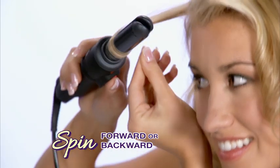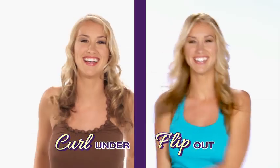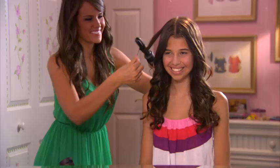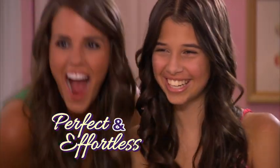With just the touch of a button, EasyCurler spins forward or backward for whatever look you like or mood you're in. Ordinary curling irons are a hassle to handle and the clip crimps and flattens your hair. But EasyCurler makes every curl perfect and effortless for a look that lasts all day.